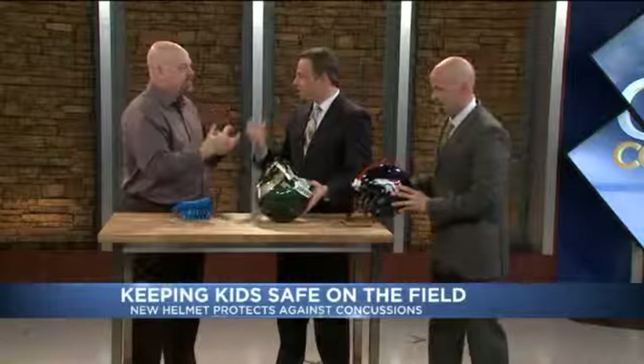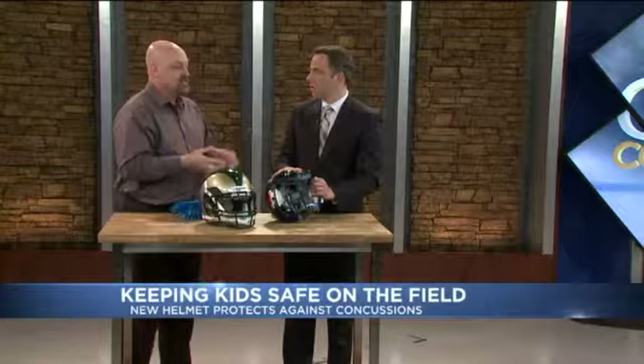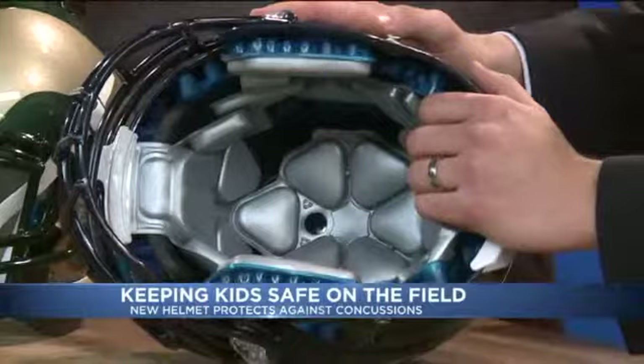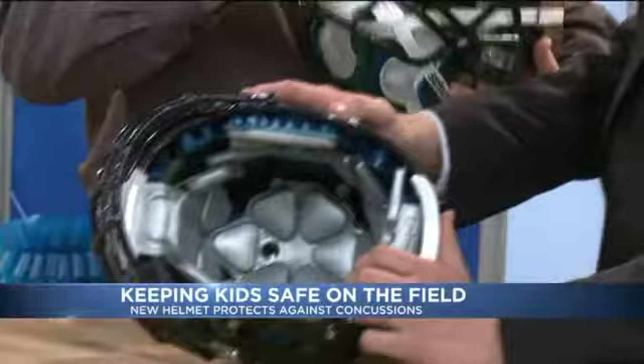Getting it to fit properly is one of the most important things — it's the most important thing. We'd rather have you in a helmet from a different manufacturer if it fits you better than our helmet if it doesn't fit as well. Every kid's head is different. What might fit you well is not going to fit me and vice versa. So it's really a pretty scientific method of putting the helmet on and trying it, making sure it fits in all the five key areas. If I'm a normal dad with a kid who's playing football, how do I fit a helmet properly?